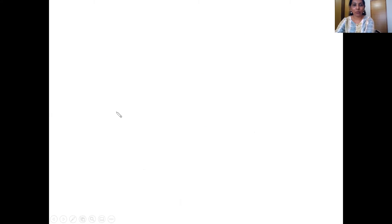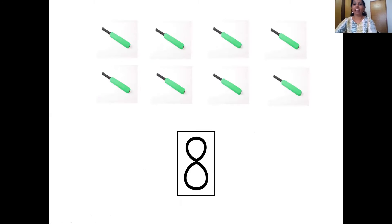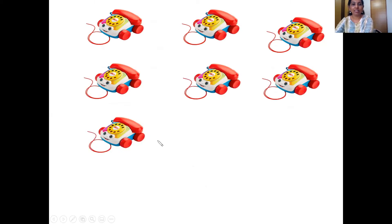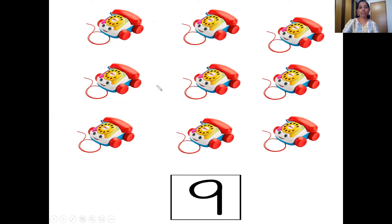Next — the cricket bats. Let's count them. One, two, three, four, five, six, seven, eight. So that's number eight. Number eight comes after number seven. Now let's go to the next one — that's the telephone. Let's count them. One, two, three, four, five, six, seven, eight, nine. So number nine comes after number eight. So that's number nine.